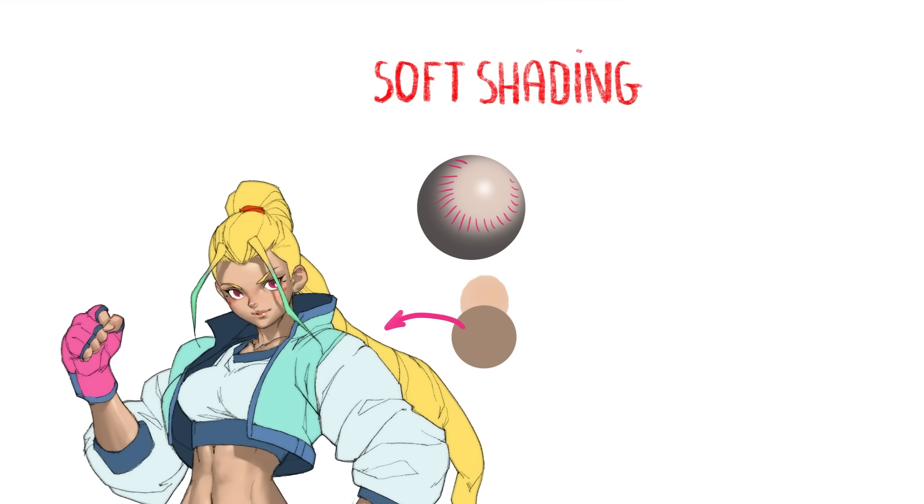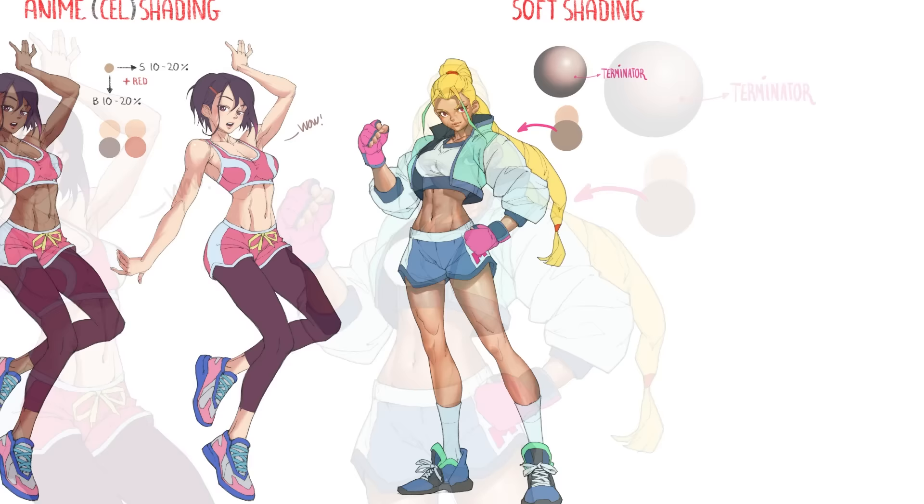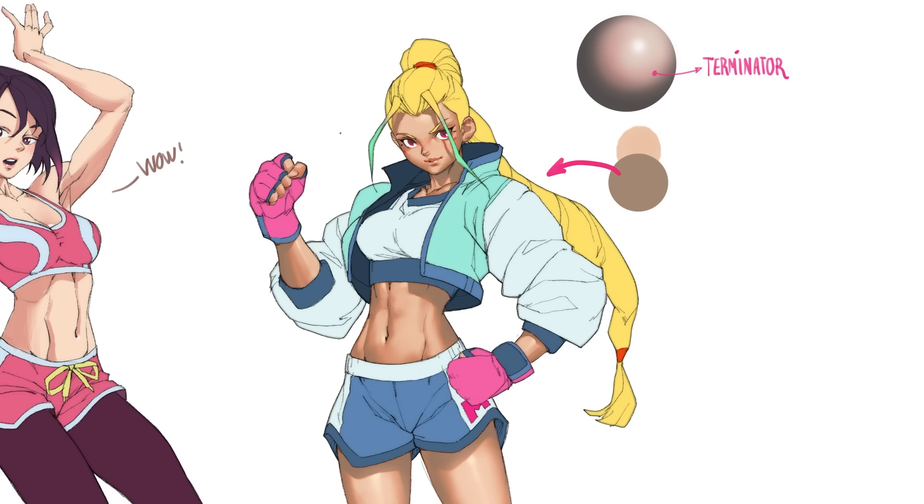That little detail has a big impact: a red terminator. The terminator is what we call the zone of transition between the shadow and the highlight when talking about shading. The trick is to tint that terminator red, and it'll make almost anything look like skin. That's why I didn't bother picking a good shadow color — it doesn't really matter. Even this gray ball almost looks like skin when I tint its terminator red. Let's tint it for the whole character too — she looked dead and sad before, but now her skin is glowing and healthy.